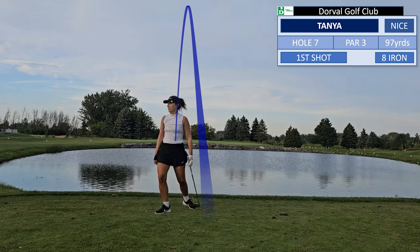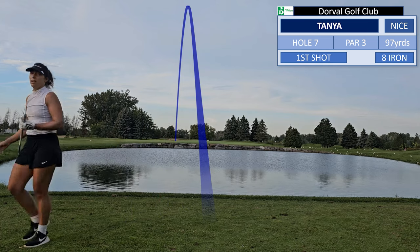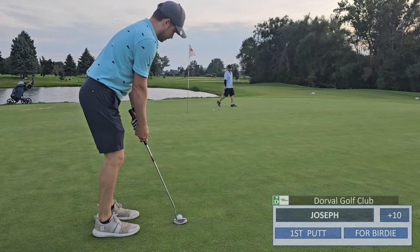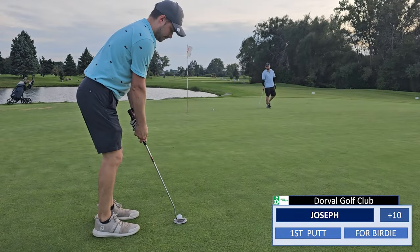I think you should go with the 8 or 9. What did you hit? 7. You hit a 7 and it's 97 yards. I know, but... So nobody got a hole-in-one, but at least we're putting for birdie.